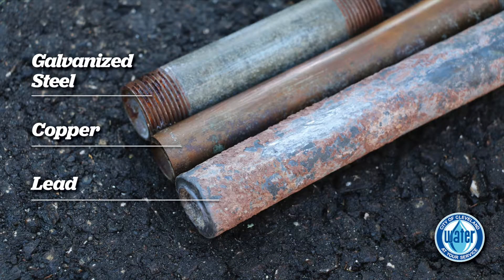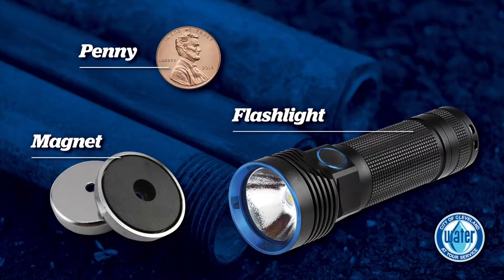The pipes tested in this video will be galvanized steel, copper, and lead. There are two simple tests to help identify pipes. Supplies you will need are a magnet and a penny. If handy, you could also grab a flashlight, because most pipes are in dark corners of your house.